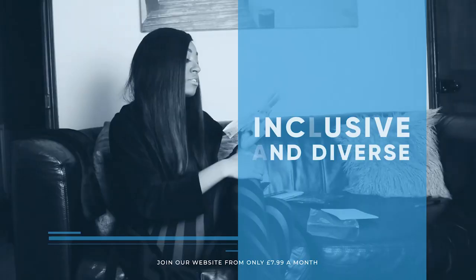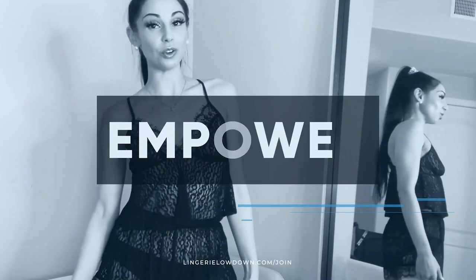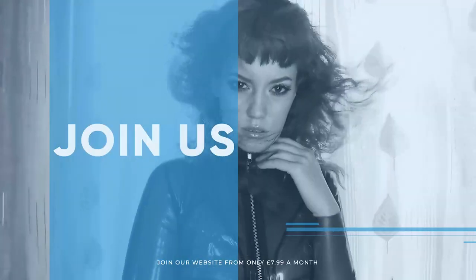We pride ourselves on being inclusive and diverse, filmed in 4K for every stunning detail, empowering men and women with daily reviews. Want to see the best presenters? What are you waiting for? Join the best review website today. Memberships start from just £7.99 a month.